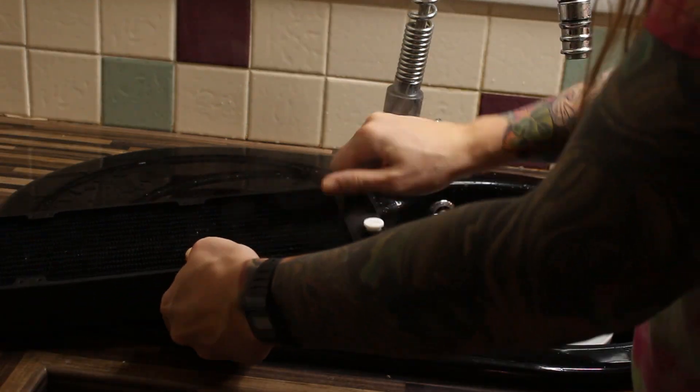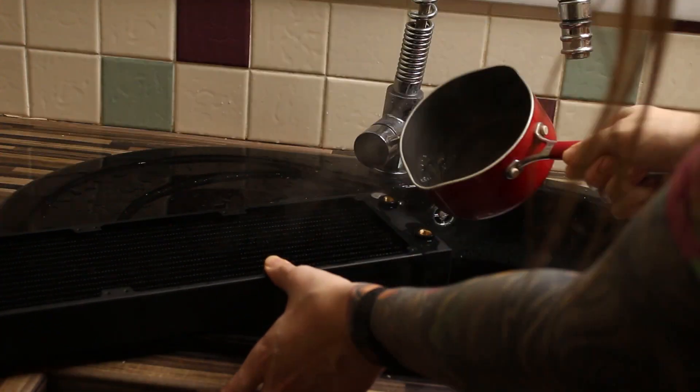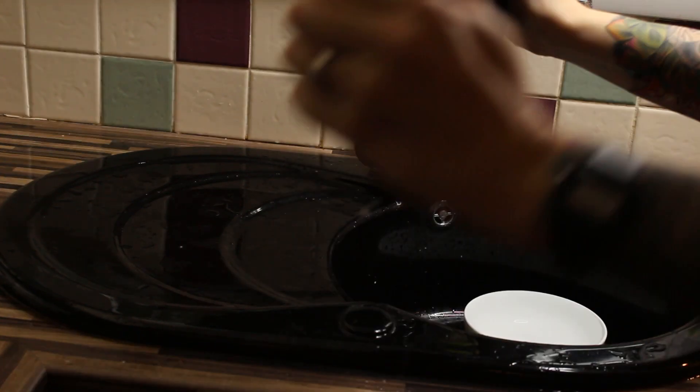Finally, it was time to do the boiled water flush again and repeat the first step. I had to do this a couple of times until stuff stopped coming out of the radiator. After I completed it the final time, I also rinsed the whole lot under the tap in the shower, just to make sure I got everything out.